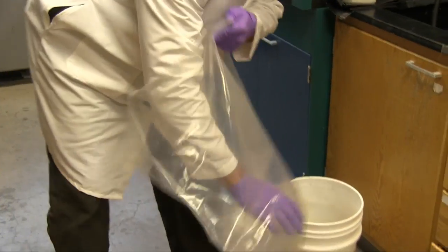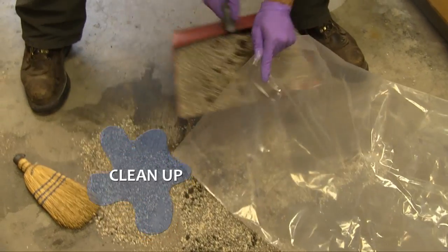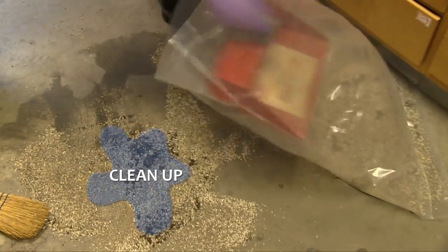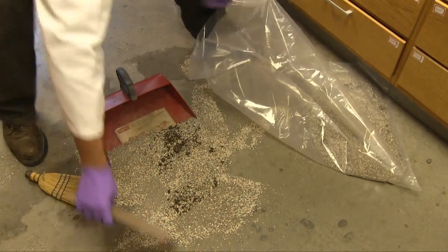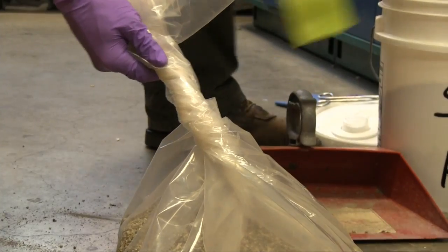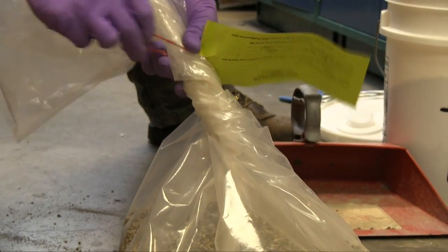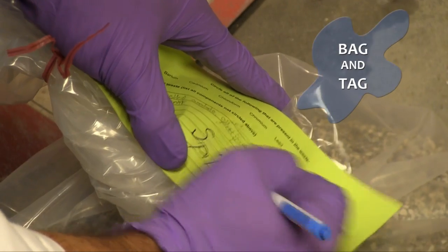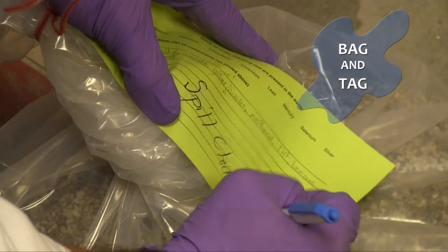Put the used floor dry into a plastic bag. Attach the green label removed from the broken bottle to the bag of cleanup material and label it as spill cleanup material. Once finished, contact your lab supervisor and Environmental Health and Safety as needed.